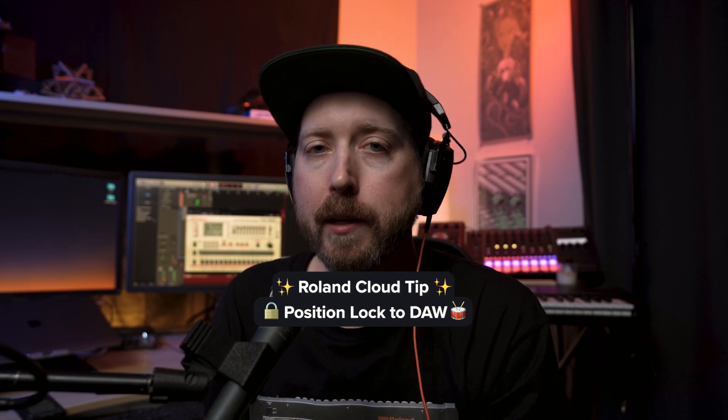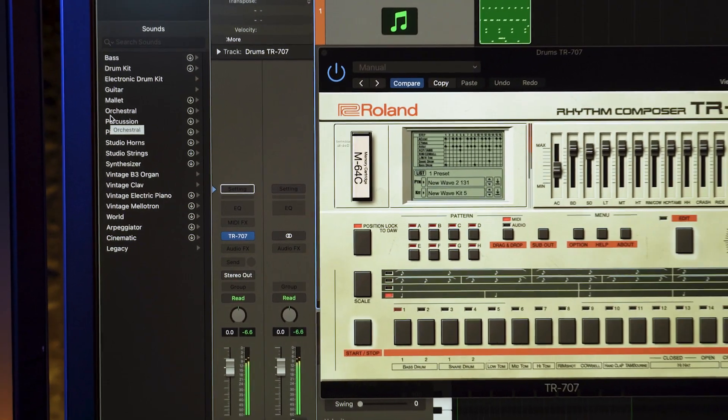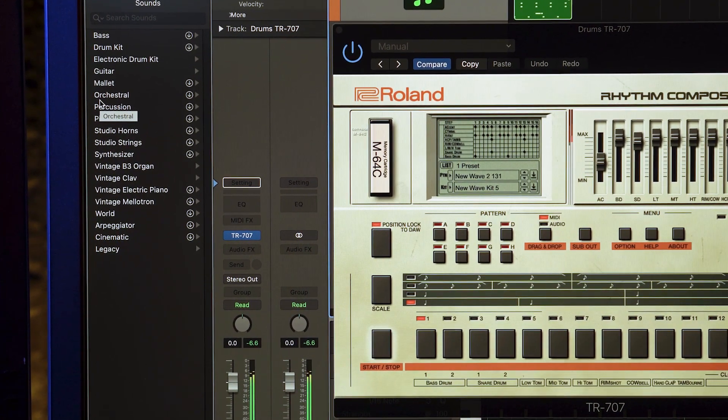Hey everyone, here's a cool Roland Cloud tip. It's called Position Lock to DAW. I've got the TR-707 here and this lock button will control your DAW's transport playback.